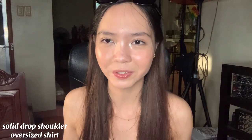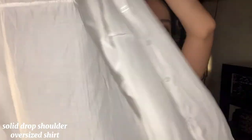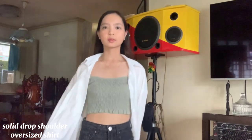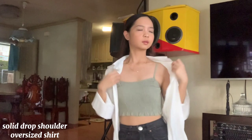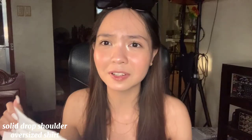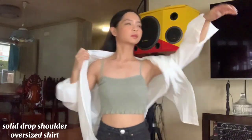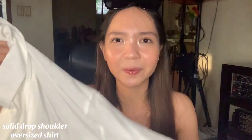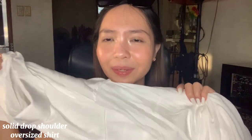And for the next is Solid Drop Shoulder Oversized Shirt. Ito siya — yung pinatong ko kanina. Nabili ko siya kasi ang ganda niya. Manipis lang siya, hindi siya para sa pahalanggap — pwede mo lang pang patong, pang style. Perfect siya dito sa Pilipinas kasi pwede sa hotel, kahit summer. And it's nice. Ito medyo pricey siya, pero I think worth it naman siya.